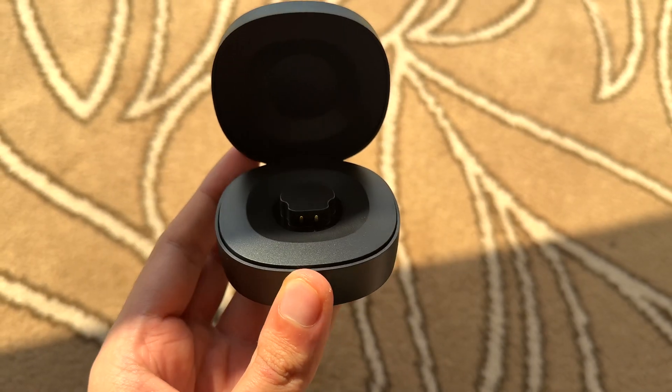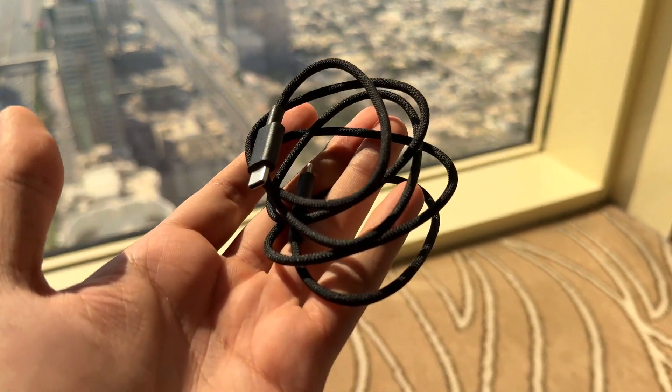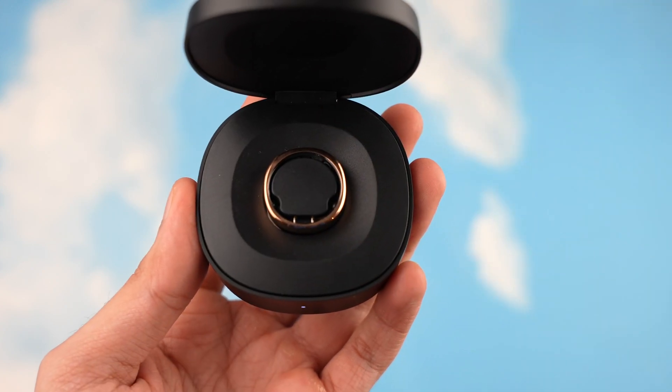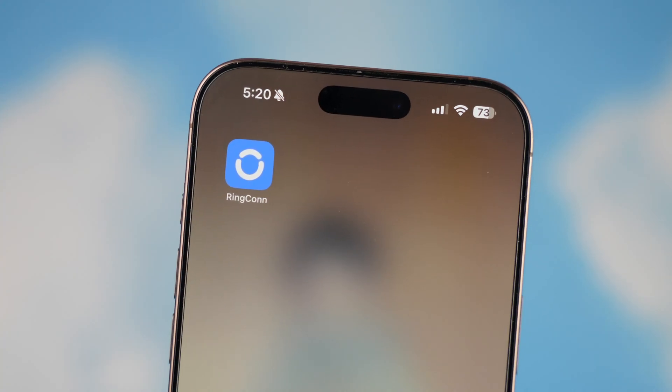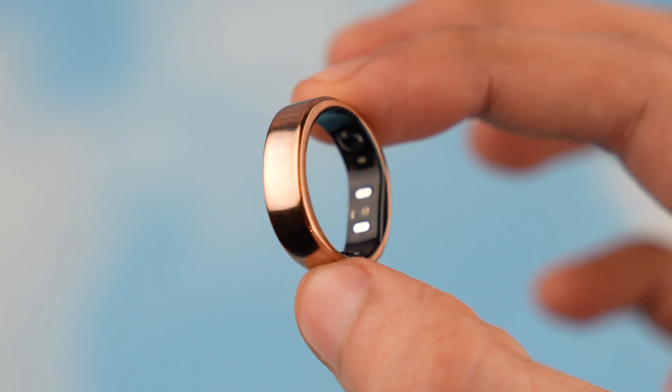Out of the box, RingConn Gen 2 comes with a quick start guide, a super premium charging case which looks really good, and a USB Type-C cable for charging the case. Setting this up is very simple — you just place the ring inside the case, connect via Bluetooth with your phone, download the free RingConn app, and you're good to go.